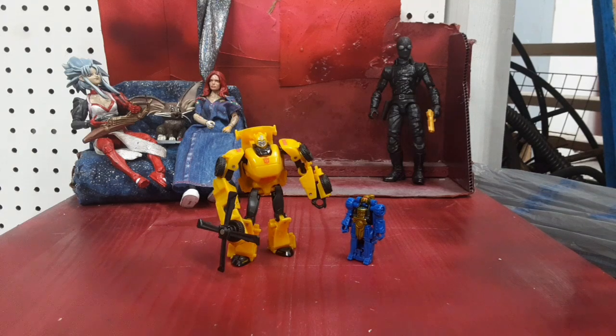Hey guys, I'm Colin. We've got another Transformers video today. I've got Transformers Thrilling 30, Legion's Class 2-Pack, Bumblebee and Blazemaster.